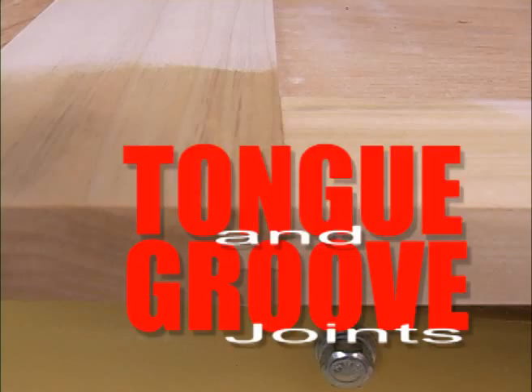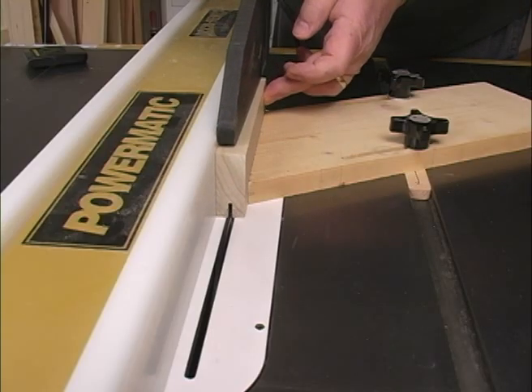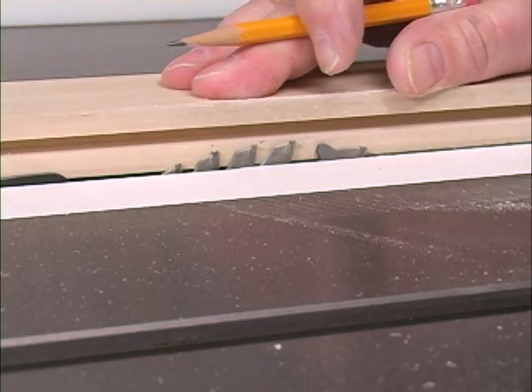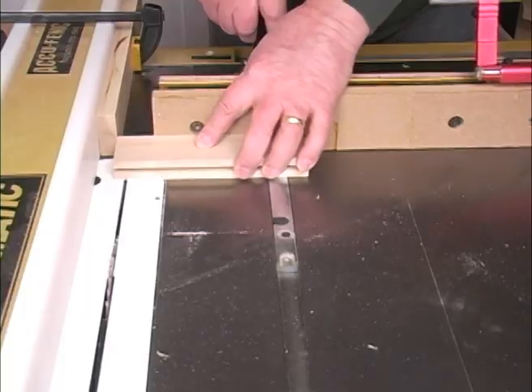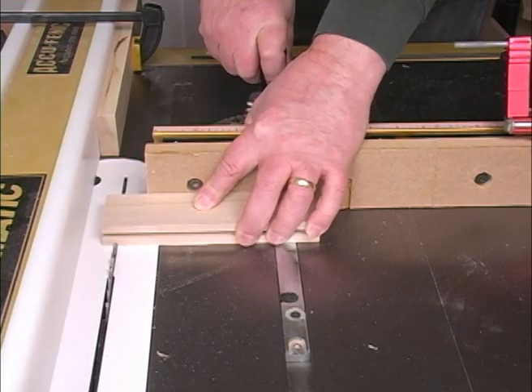Cutting tongue and groove joints on your table saw is easy and produces a very strong joint. You don't need a lot of fancy equipment — you just need to know how to use yours to do it right. You'll see how simple procedures on common tools can yield great results. Throughout the DVD, we focus on working safely as well as accurately.